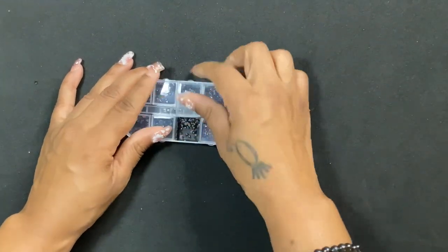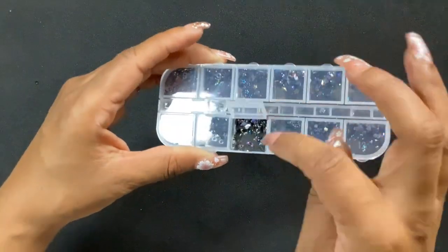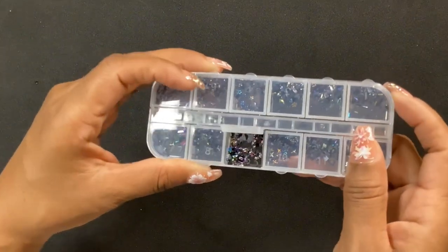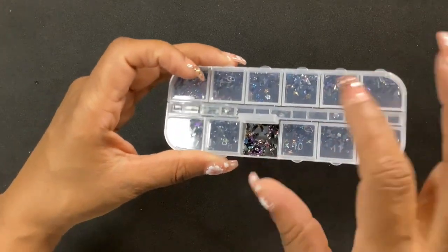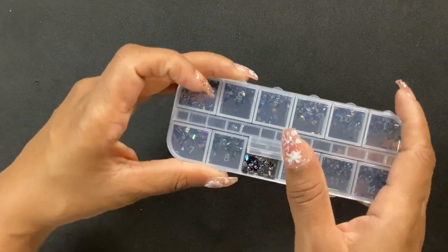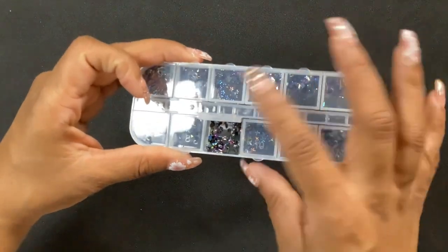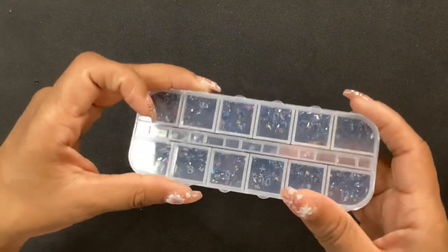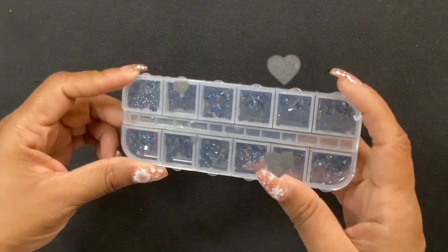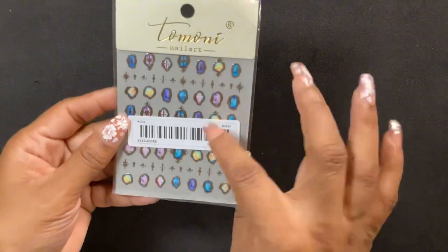Next I got some rhinestones. I don't know the technical name for them but they have kind of a mermaid vibe — they're dark, almost like an opal, and they're iridescent so you get the flex of other colors in there. The way they had them set up in the picture is what really sold me — they looked so pretty on the nails on the website. I want to try some different designs with these. I don't usually see darker color rhinestones; they're always the white ones.